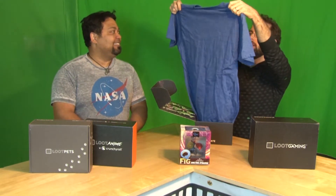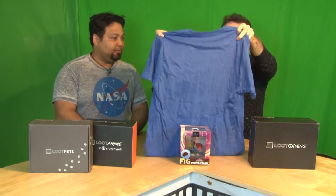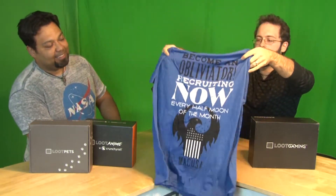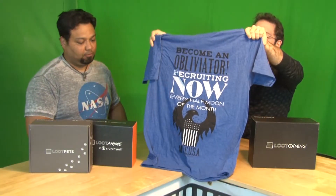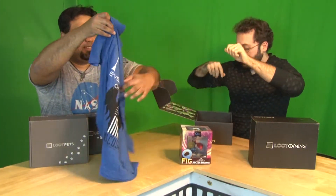Next one we have — whoa — you tell me what that is. I actually do not know. That would be a Harry Potter shirt — a recruitment shirt. I have not seen Fantastic Beasts yet. That is the latest shirt from Fantastic Beasts and Where to Find Them — a recruitment shirt, from what I'm told.